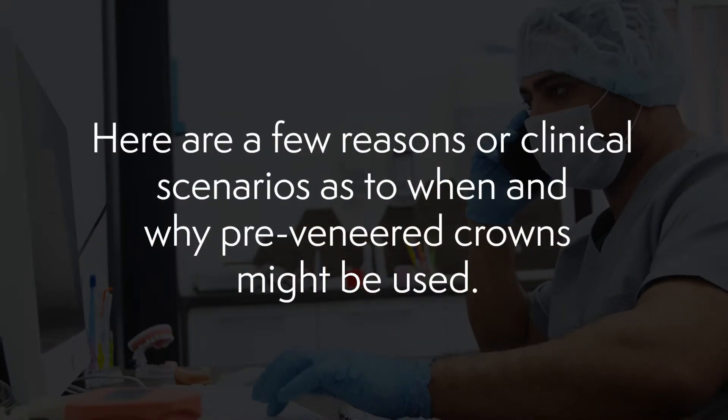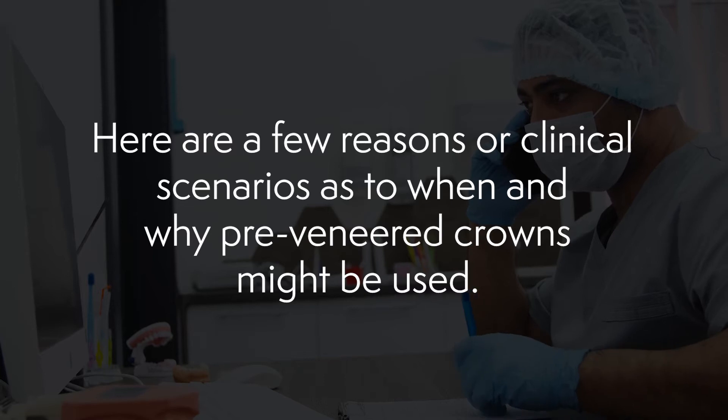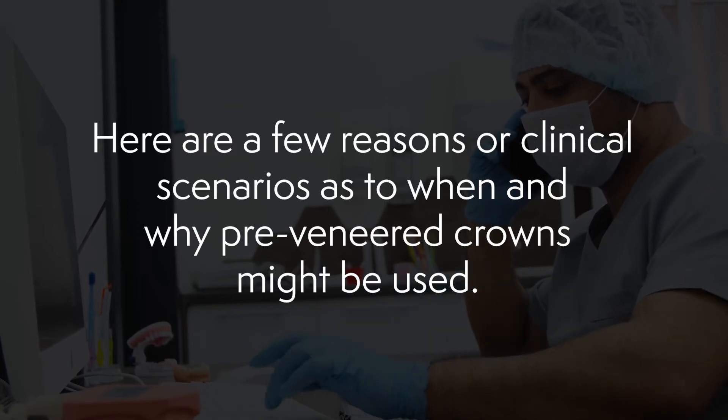A little over 10 years ago, primary zirconia crowns were introduced as a durable, very aesthetic, all-white primary anterior restoration. As good as the aesthetics and durability of the signature pre-veneered crowns are, the zirconia crowns are even better, in my opinion. But there is still a very high usage of signature pre-veneered crowns across the world.